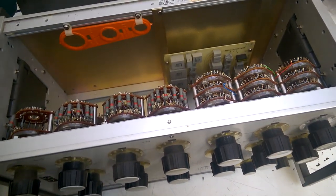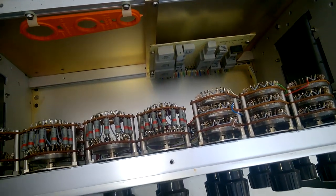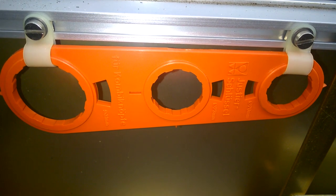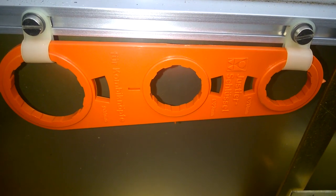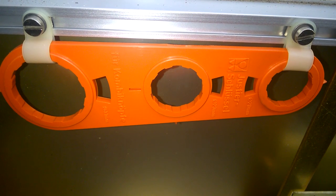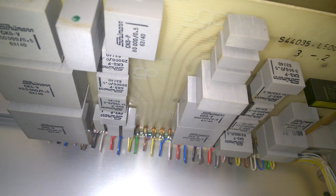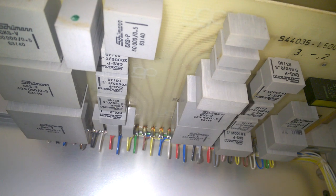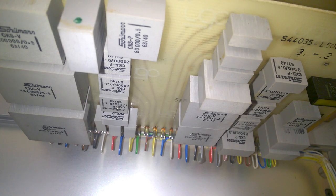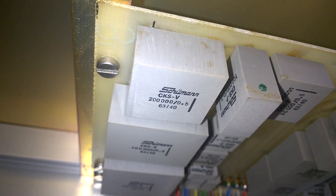Oh, wow! What's that? Use the Steerschlüssel for Kombi-Knöpfe. Crazy. Wow, Schumann CKS Caps. These are precision capacitors. 0.5%. Crazy stuff. 200 nF.